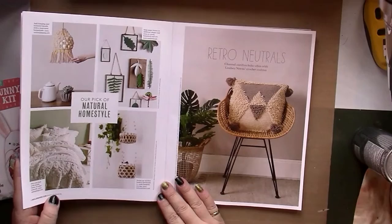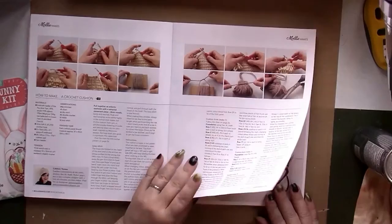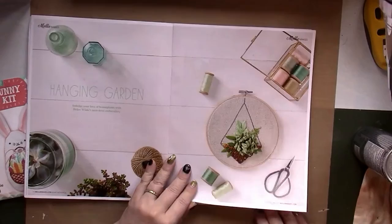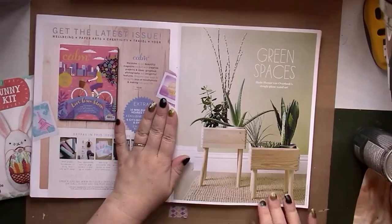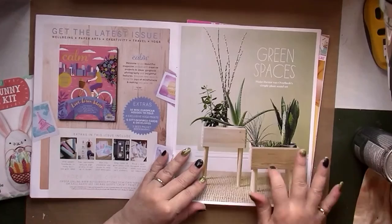There's a crochet cushion — that's cool — and here are the instructions on how to make it. There's also a houseplant embroidery that's really fancy, and instructions for a hand-dyed runner. We also have a plant stand set with woodworking instructions.